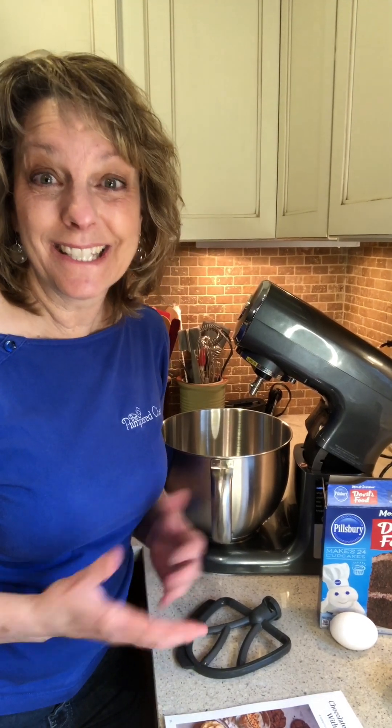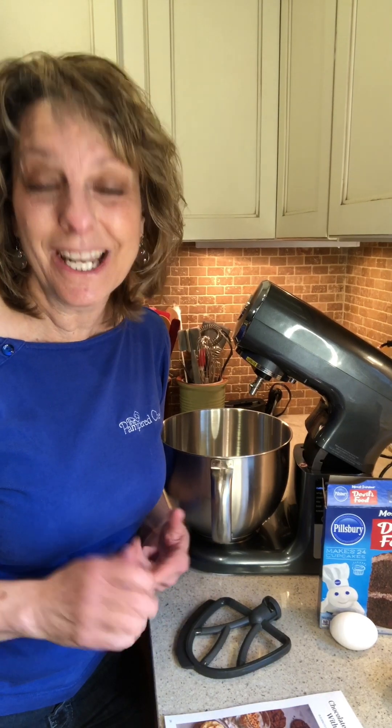Hey friends, it's Kristin. Today I'm making cookies and I wanted to share this recipe with you because it is so easy, so delicious, and super versatile. Today I am making a chocolate cookie with peanut butter frosting, but the cookie and the frosting can be changed for so many different flavors.